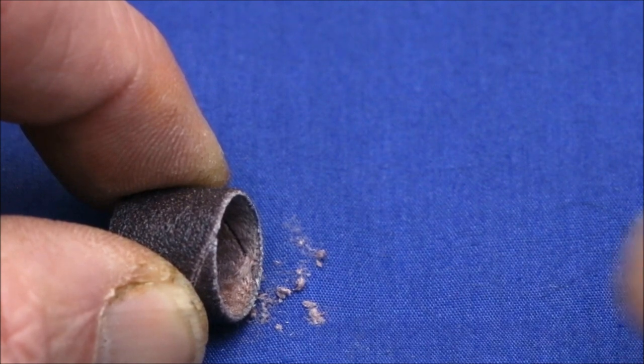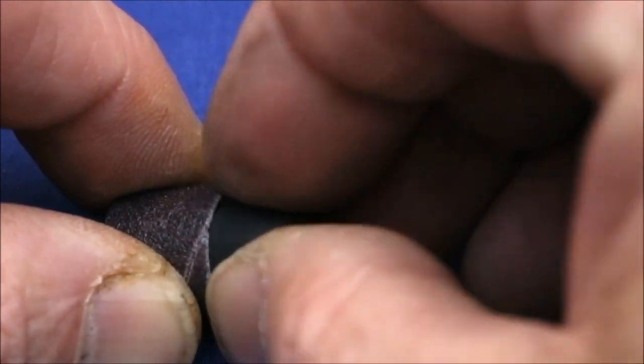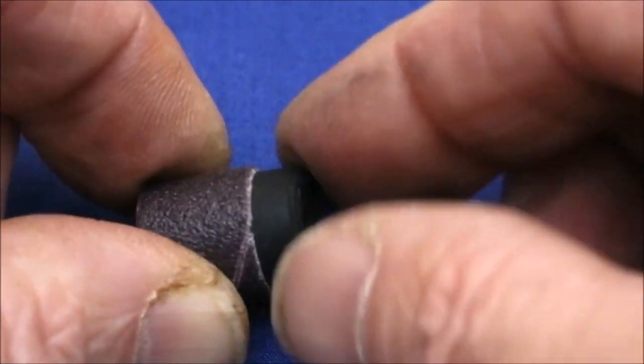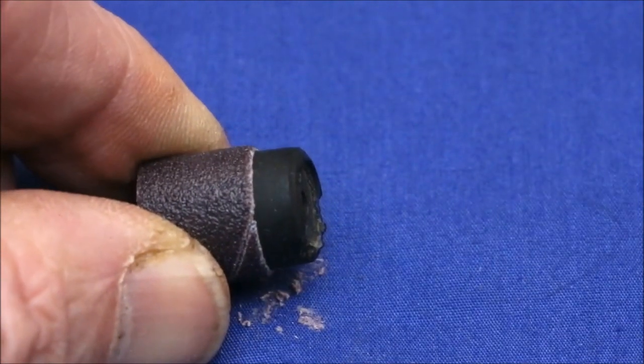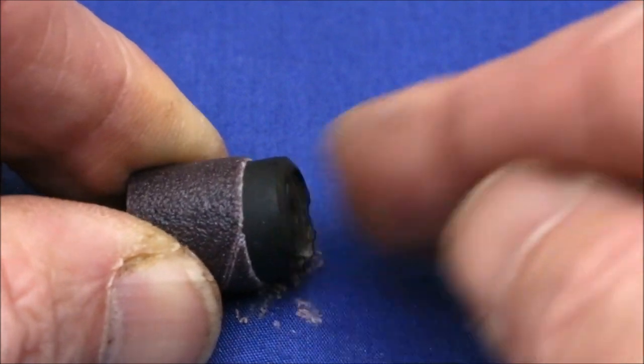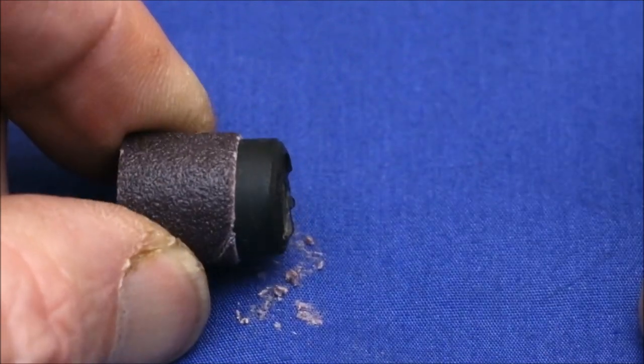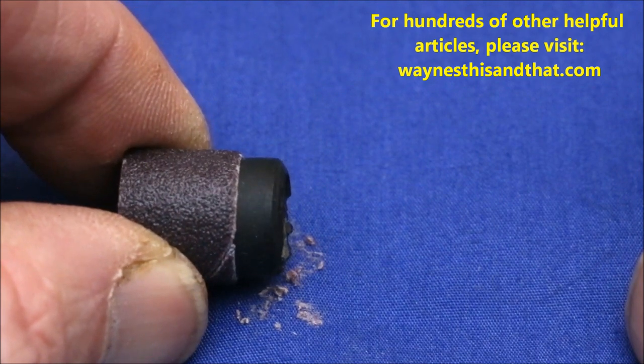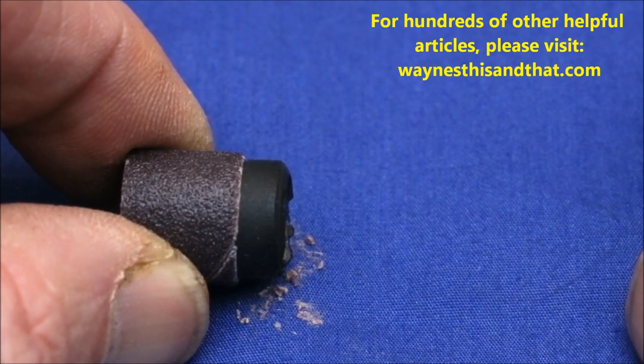Once that's done, you'll find that the rubber insert slides in much easier. It's still snug — it's supposed to be — but it'll be a lot easier to get it in. So if you use a lot of sanding cylinders and you're tired of fighting to get them back on, I hope you'll find this video helpful. Thanks for watching.